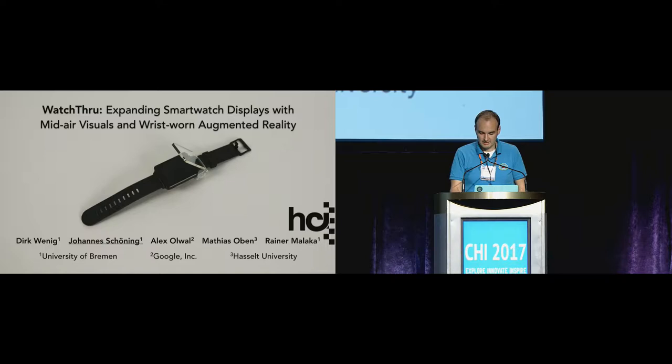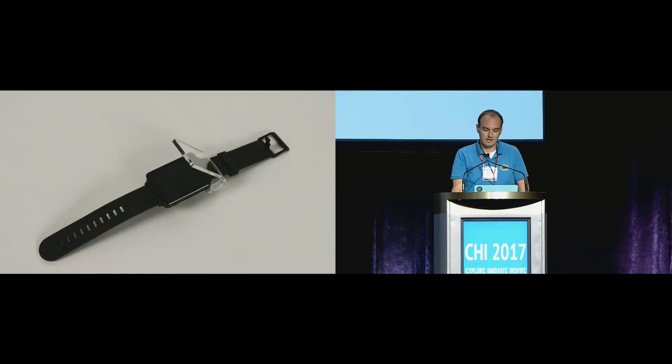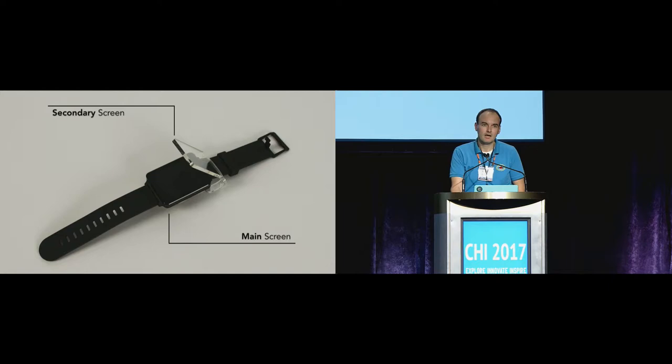Basically, let's start with what Watchthrough does. In a nutshell, Watchthrough tries to expand the output space of a smartwatch by attaching a secondary screen to the smartwatch, which is semi-transparent and is able to mirror the main screen content to that secondary display.